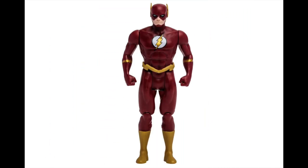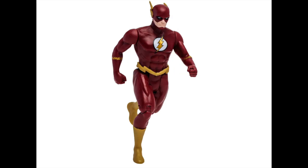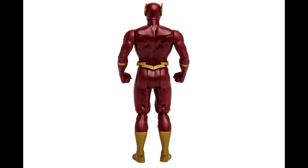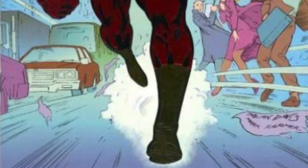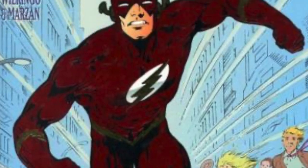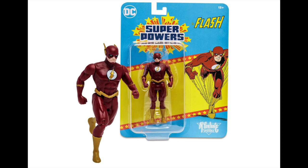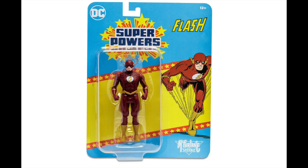With the newest wave of Superpowers figures, you could largely call this the repaint wave. I wish there were at least a few more newer characters, because we're getting a new Flash — which is fine, it has a different color scheme but no new head portrait, so he has the chin strap. This is based off of the Flash 'Opposites Attract.' I like the darker color scheme, but this is one where I'm like, yeah, it's just a repaint — or as we can all say now, a different colorway.